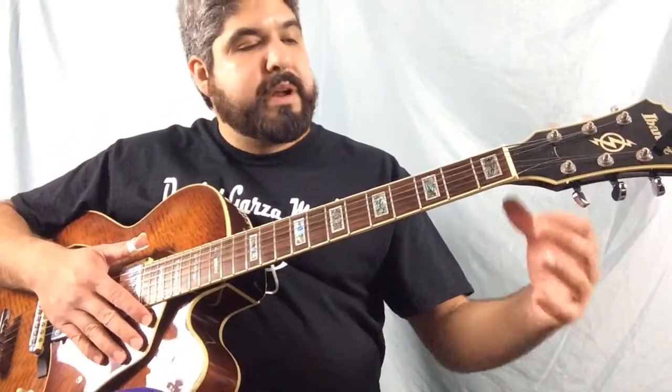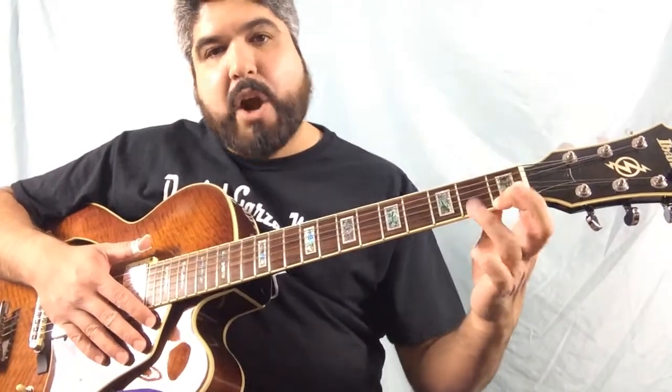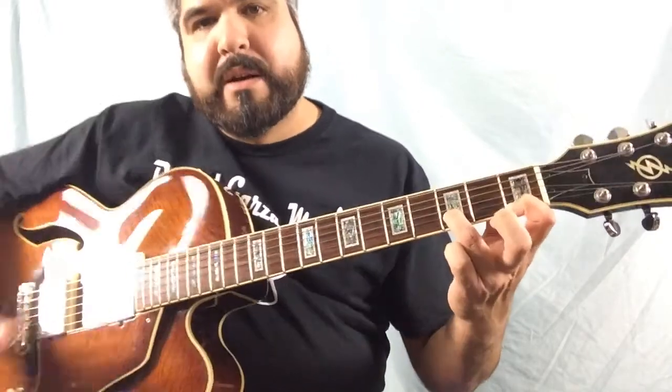We're going to take our one finger, we're going to put it on the first string, first fret. We're going to take our third finger, we're going to put it on the second string, third fret.